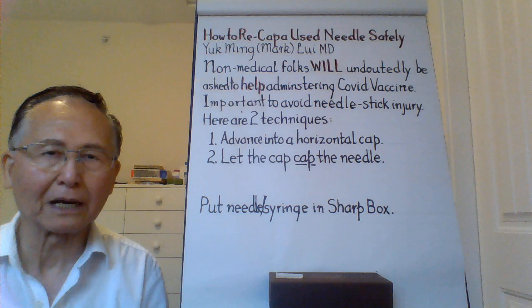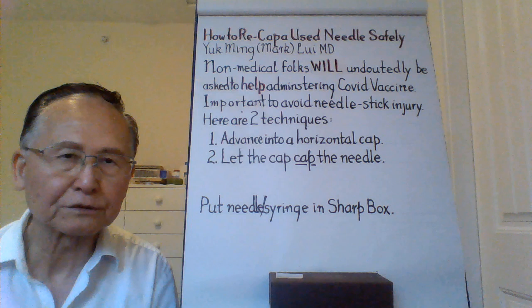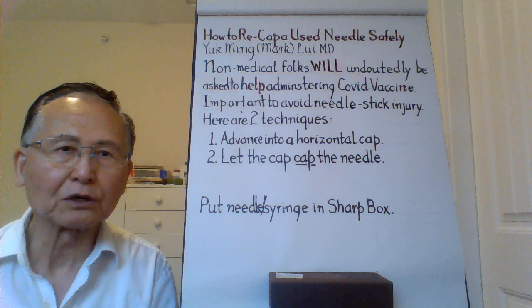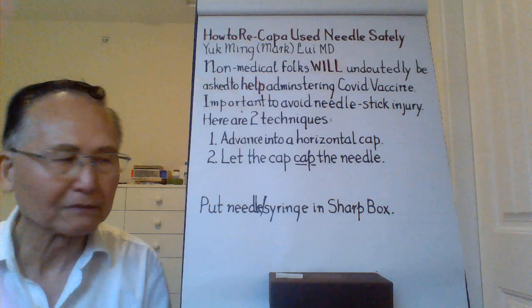I'm Dr. Lui, my friends call me Mark. This video is about how to recap and use the needle safely. In the very near future, many of you will be asked to help administer the COVID vaccine to other folks. It is important that you do not jab yourself after you finish. Here are two very easy to learn techniques.